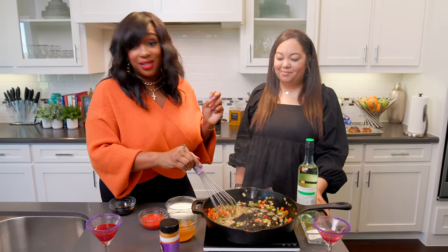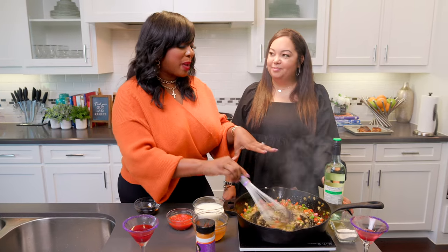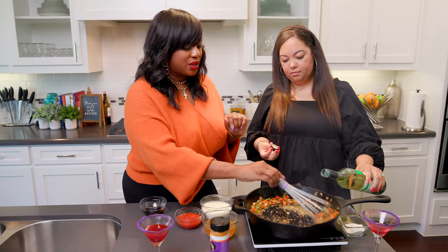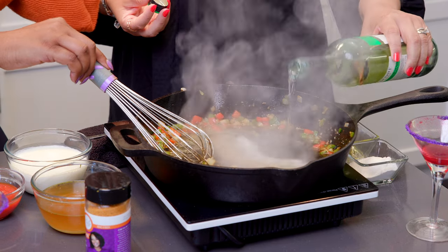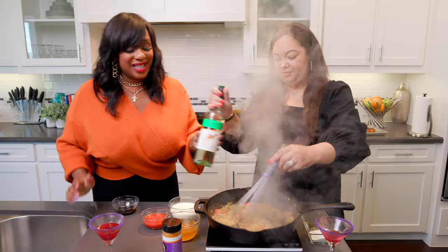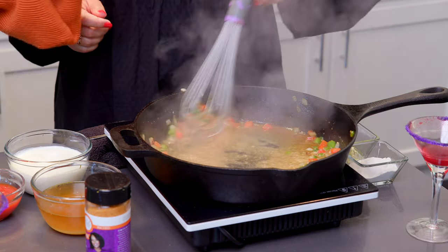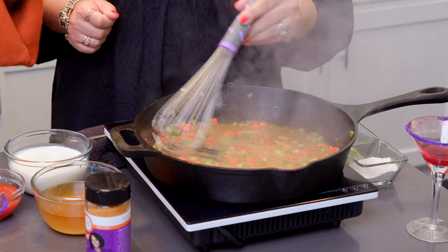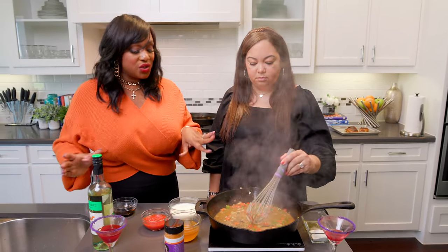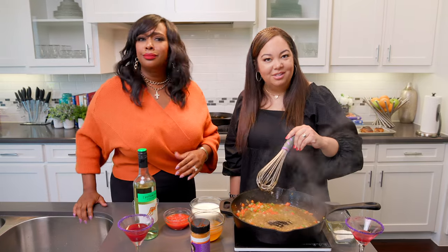One of my nicknames is the condiment queen because I've got to have a good sauce on everything. This is our spicy Creole sauce. Go ahead and add some wine to it. I have some butter and some garlic. My whisk is all burnt up — that lets y'all know I be cooking. It smells so good. You smell that garlic? So we got olive oil — put butter in second to keep it from burning — then red peppers, green peppers, yellow onions, and garlic, then you deglaze it with some white wine. It doesn't have to be fancy wine, just not sweet wine — no moscatos when you're cooking. You want that tartness and acidity.